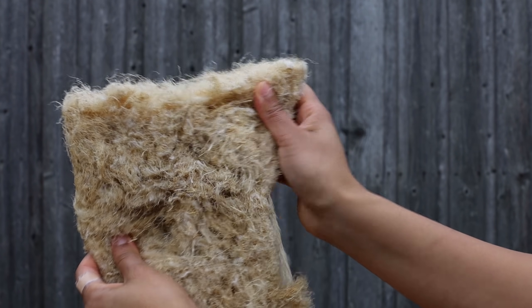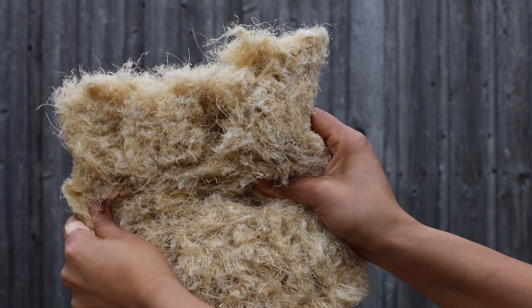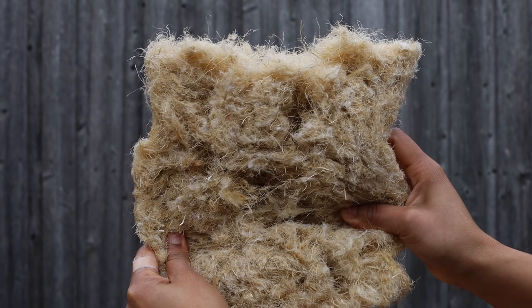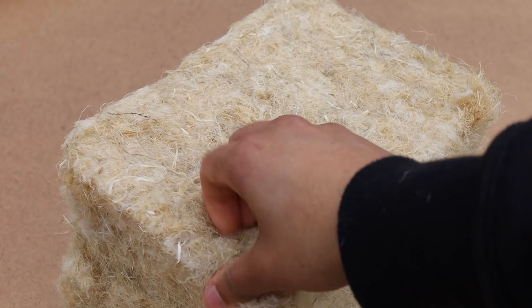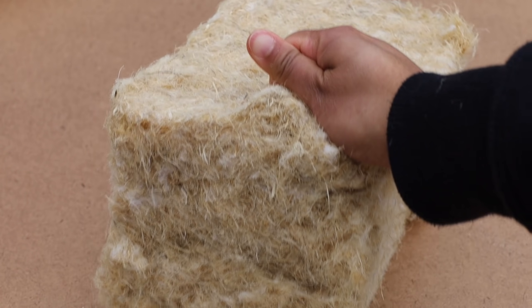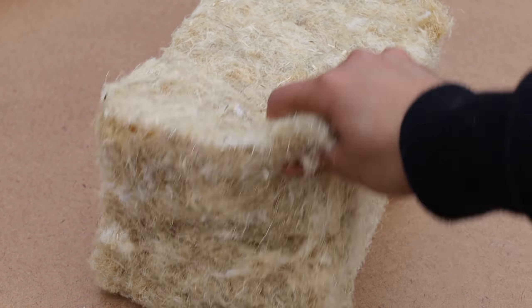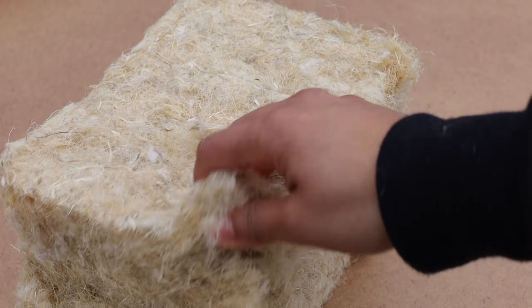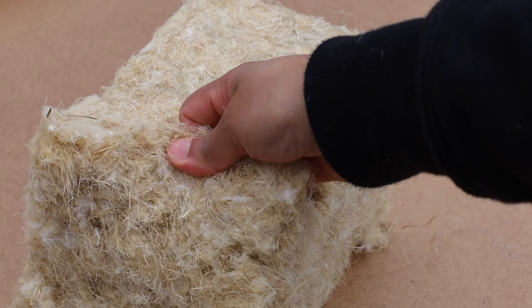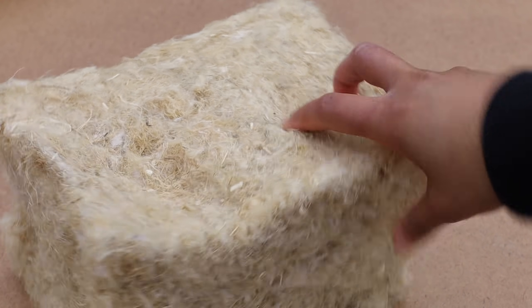Just like most insulating products, hemp and sheep wool operate on the insulating property of trapped air between the fibers. Hemp is much stiffer, denser and heavier. It can hold more trapped air, it is tightly woven and it doesn't disintegrate. It also has greater dimensional stability — it bounces back to its original shape after being compressed. It is less likely to slump and flatten, so it has a lower thermal drift, which is the loss of R-value over time.